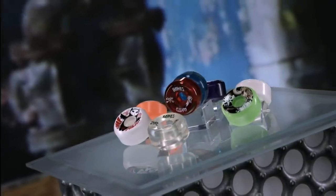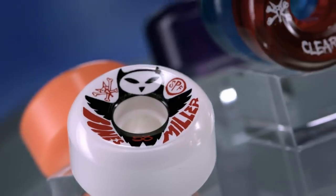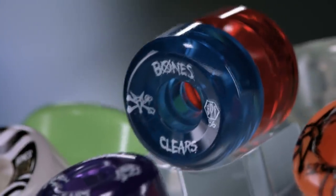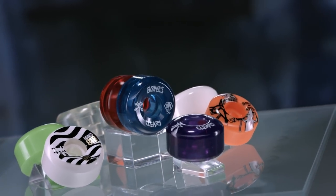The invention of polyurethane skateboard wheels in the early 1970s suddenly made jumps and tight cornering possible, because these wheels had a better grip than the old metal or ceramic versions. These new wheels were more durable and the shock absorption was greatly improved. Roll on!